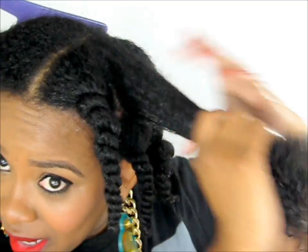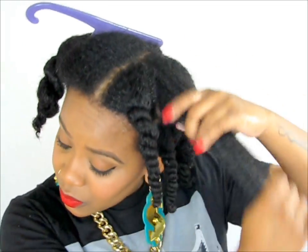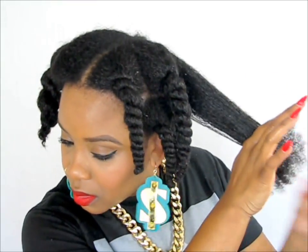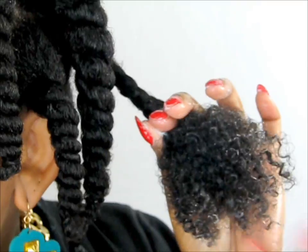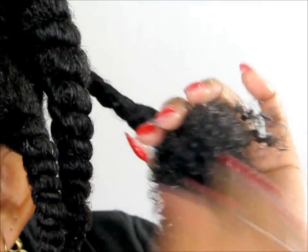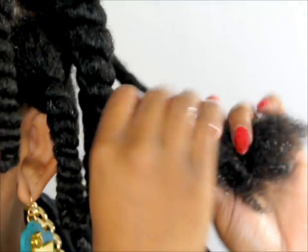So you saw how dry and blah my hair was before. Now look at it — look how moisturized and curly it is compared to that dry mess I just showed you. This is amazing. This video is not a style tutorial. This is simply how to moisturize your hair and seal in the moisture.